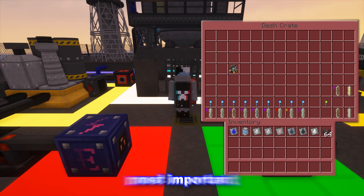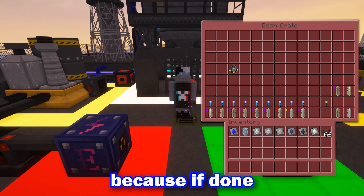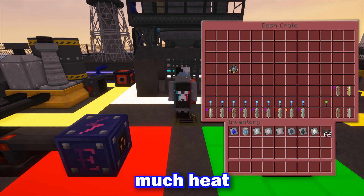Next, we'll be talking about rods. Rods are one of the most important parts of the Xernox, and if done wrong, the reactor can take in too much heat and explode as a result.